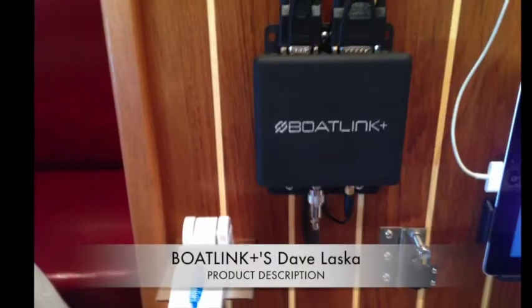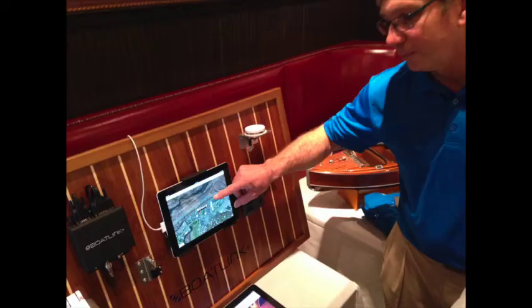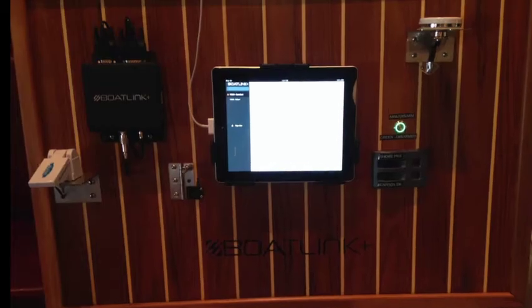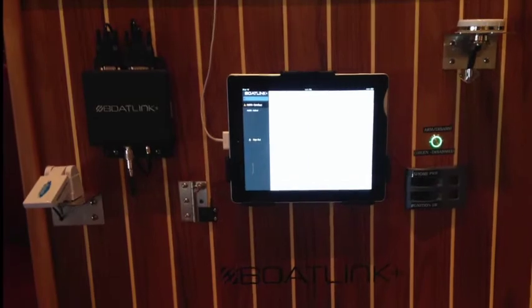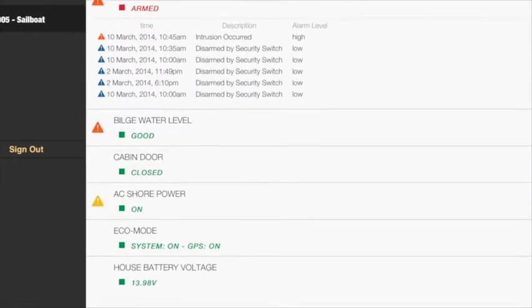The BoatLink Plus monitors high water on the bilge through a flow switch. It monitors low DC battery voltage, below 12.1 volts. It monitors no AC power coming into the boat. And it monitors a door sensor, a cabin door sensor.